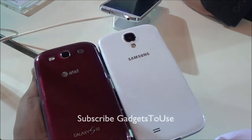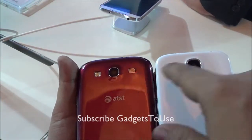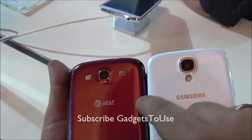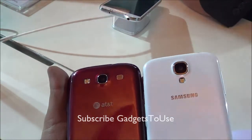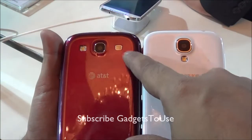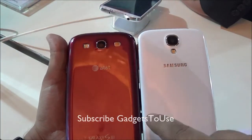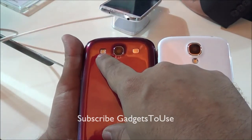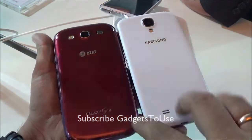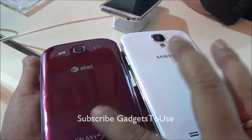Looking at the back of both devices, the Samsung Galaxy S4 has a much larger camera lens — it is a 13 megapixel camera — while the S3 has an 8 megapixel camera. The loudspeaker has also been repositioned on the S4. The LED flash is located below the camera on the S4, whereas on the S3 it is positioned differently.